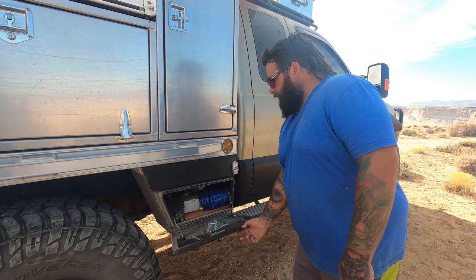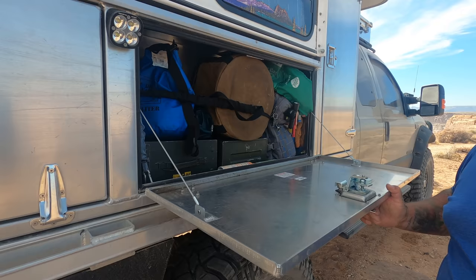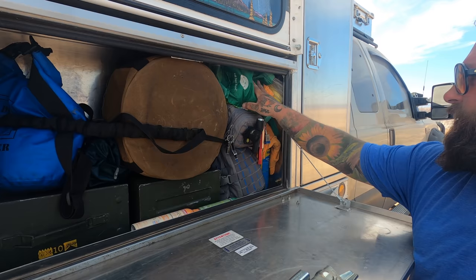This is the only compartment that isn't really organized — it's kind of like Yaki's and overflow. So dog food, pig ears, a bug-out bag, a thing of rags for cleaning windows, and whatnot.